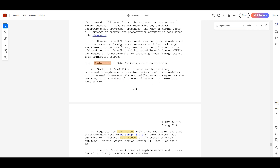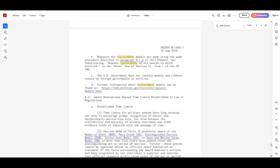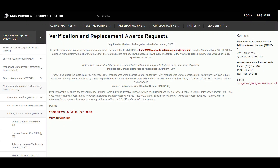Section 1135 of Title 10 requires the secretary concerned to replace, on a one-time basis, any military medal or ribbon issued to a member of the Armed Forces upon request of the veteran, or in the case of a deceased veteran, the immediate next of kin. Requests for replacement medals are made using the same procedure described in paragraph 8.1 alpha of this chapter, entering the request for replacement of all awards in the 'other' box of Section 2, Item 1 of the SF-180.